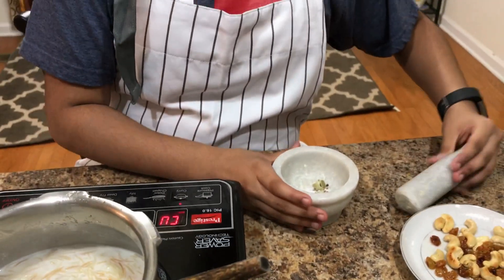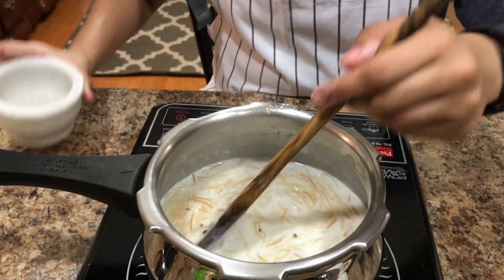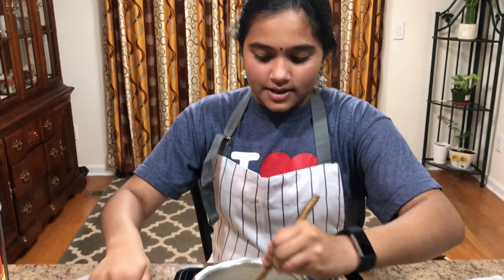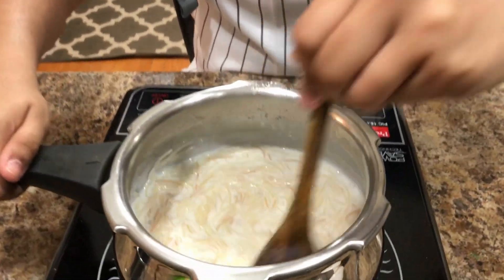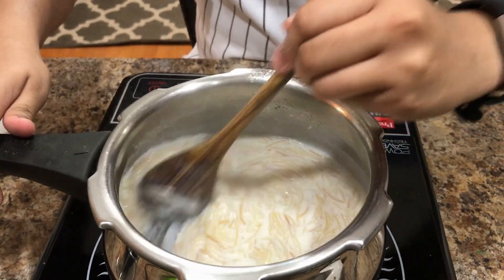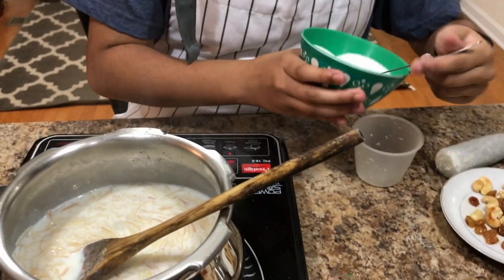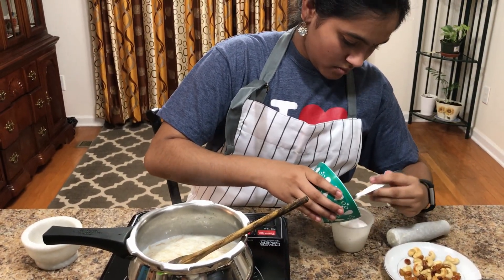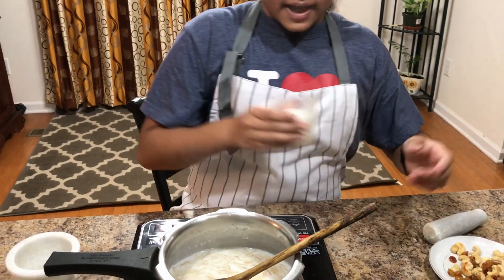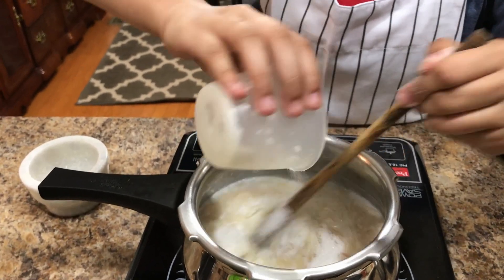Now that these are ready, add the cardamom into your sweet and mix it. I can smell the aroma from here — it smells really good. Now it's time to add more sugar. Add one cup of sugar and add it into your sweet.